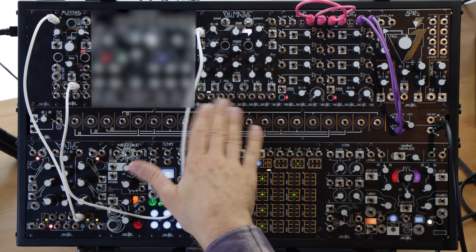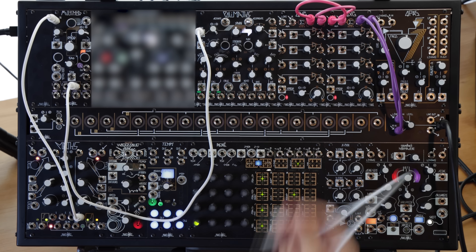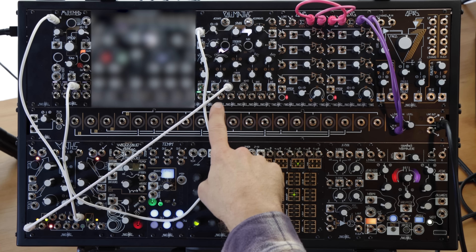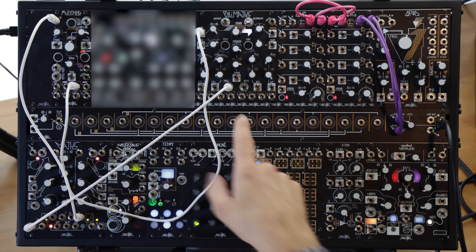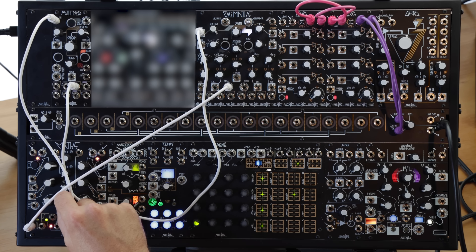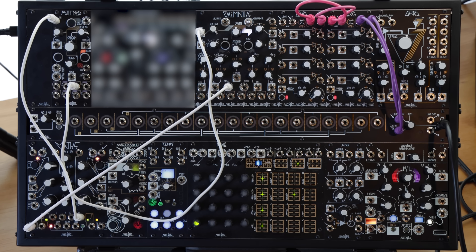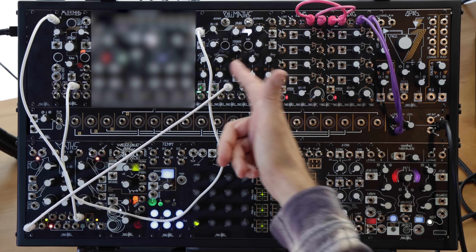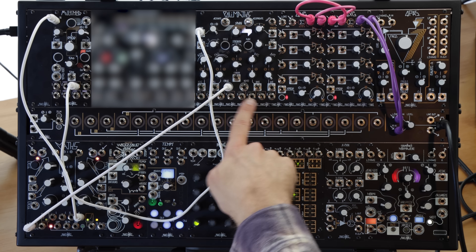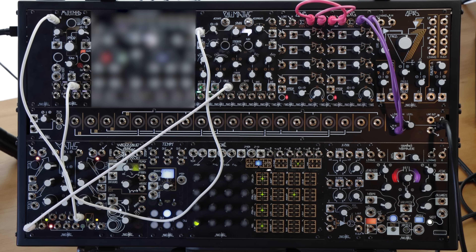We've got a tight little selection of four, sometimes five to six activated channels here. Let's take a slower gate source — the end of rise from the other side of this Maths — and use it to turn on follow the leader cycling periodically. Every time the cycling gets turned on, those first four channels set off a chain that extends out to the right. We've got the fall time spread negative towards the right side of the Polymaths, so these rightmost channels activate and pass on the chain faster. They're shorter than the leftmost channels.